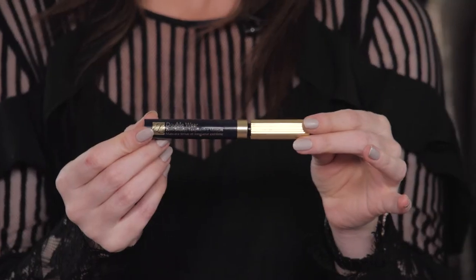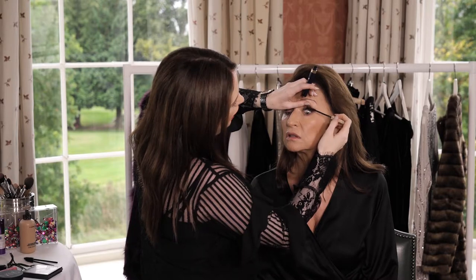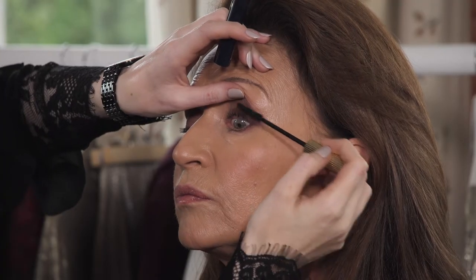The mascara I'm using today is Estée Lauder Zero Smudge Double Wear Mascara. Move your brush into the very root of the eyelash, wiggling the brush a little more on the tips of the lashes as well. And that's a wrap on our autumn look with Oxendales today — thank you very much for having us.